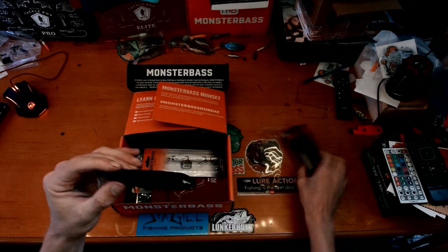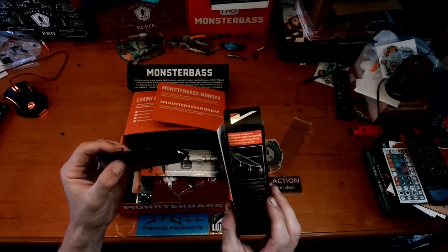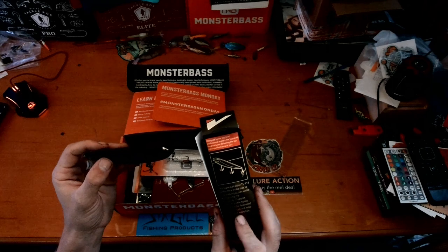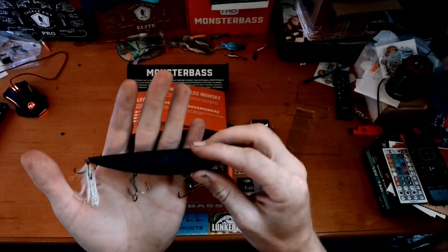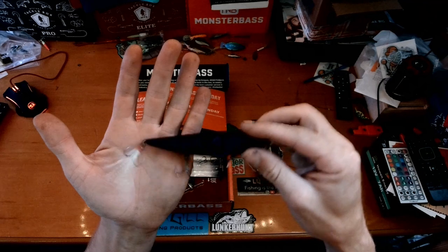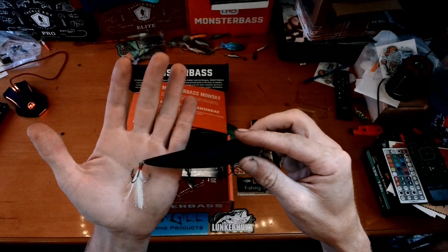It catches the light — super subtle, which is cool. It's a top water slider that performs a wider side-to-side walking action for well-maintained castability. It has three number four premium treble hooks including a feathered one. It has EWG-style treble hooks which I love — that might be the greatest hook in this box.